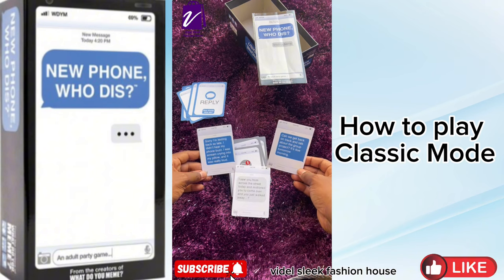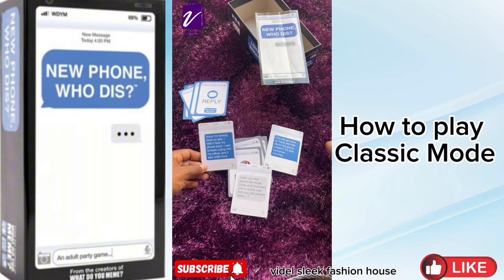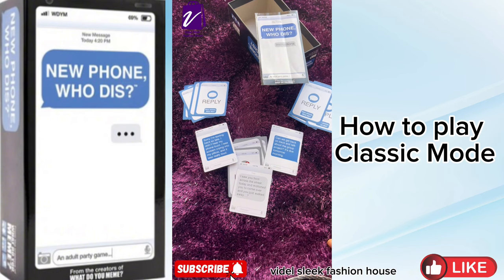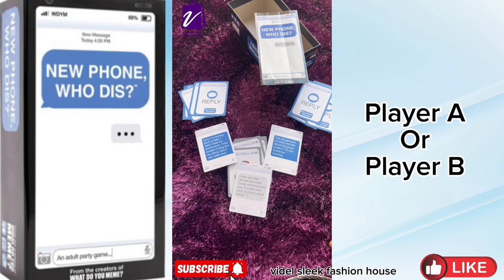Let's all be the judge here. The Inbox Card reads: "I saw you from across the street today and motioned you to come over and you just walked away." Player A's response: "Can we get back on track and talk about the group project? It's due tomorrow morning." Player B's response: "Sorry I'm texting back so late. I didn't hear my phone buzz — I was scream crying into my pillow and it was really loud." Now be the judge: which response corresponded best with the Inbox Card — Player A or Player B?